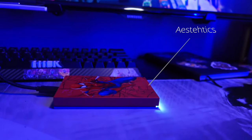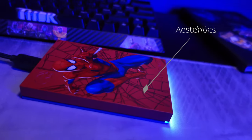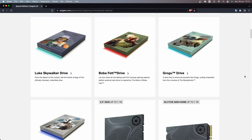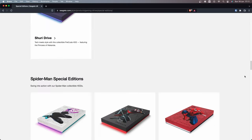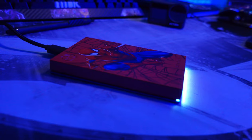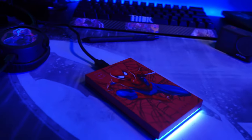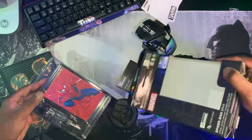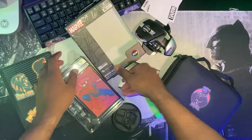Let's start firstly with the aesthetics. As you can see, it is very customized. This is the regular Spider-Man. However, they do have the Spider-Verse and quite a few options in this range — there's a Darth Vader one, so there's a Star Wars range and then the Spider-Verse range. I obviously took the regular Spider-Man one. 2.5 inch form factor, as you can see.